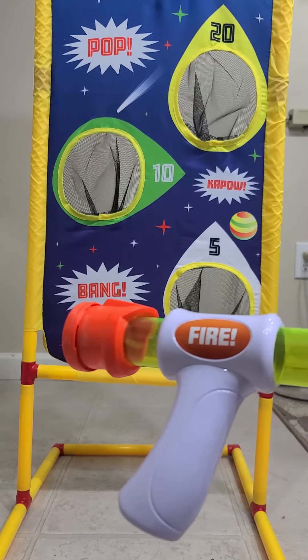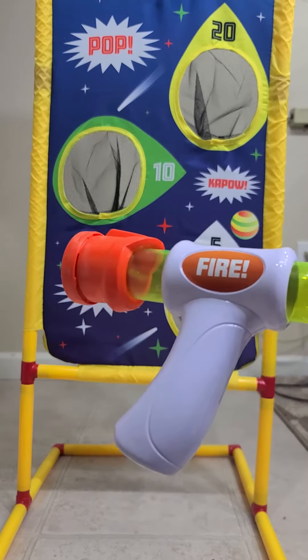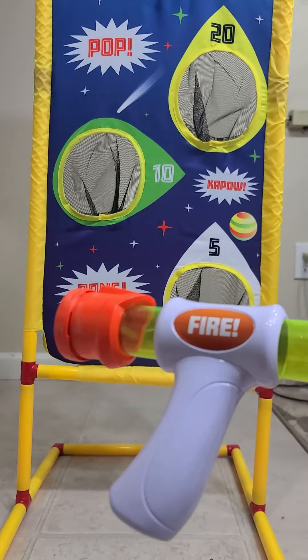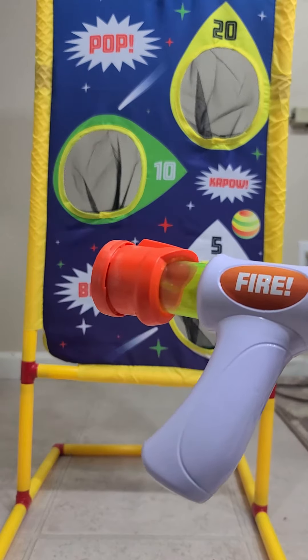This will keep kids occupied in the winter when it's cold outside — it's a great indoor game. It'll also be fun to take outside in the summertime. This is really a year-round game to play with.